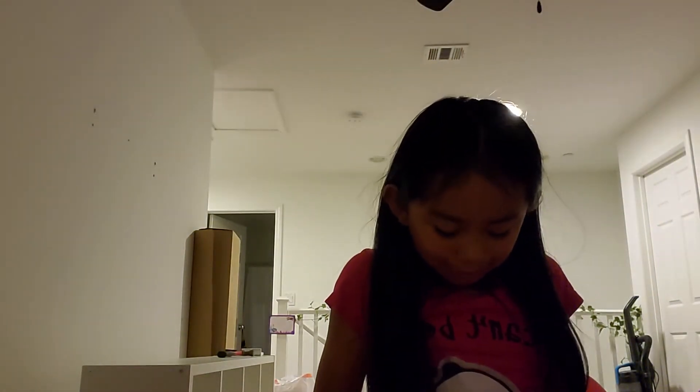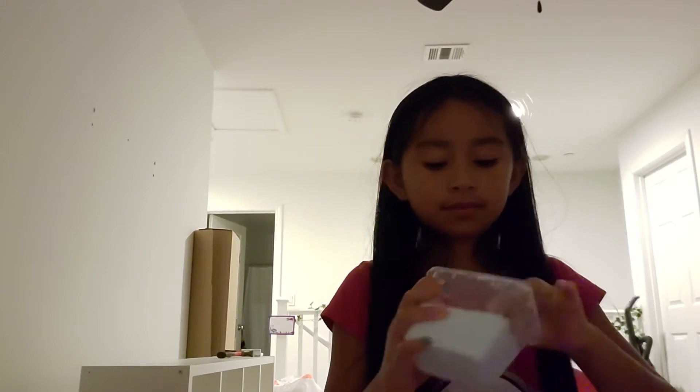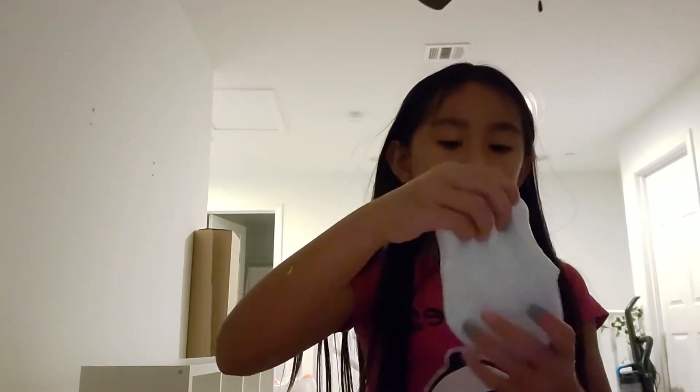Let me open this. I can't open this one. This is so sticky.